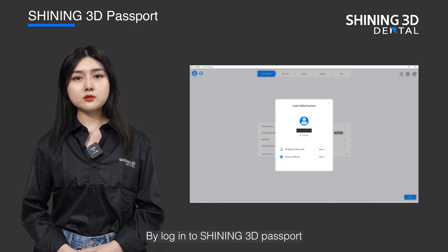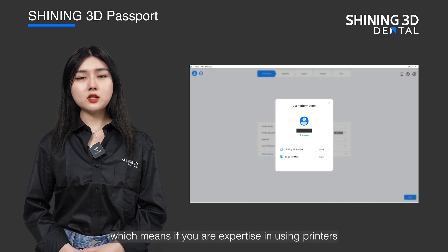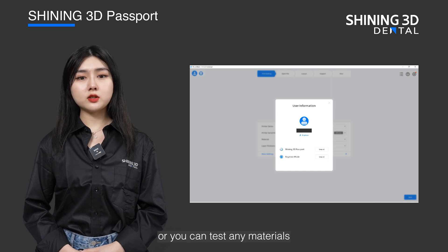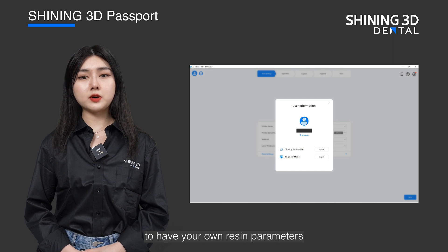By logging into Shining's 3D passport you can enter the engineer mode, which means if you are an expert in using printers, you can adjust the resin parameters or you can test any materials that Shining hasn't validated yet to have your own resin parameters.